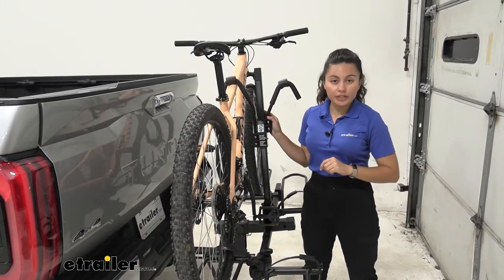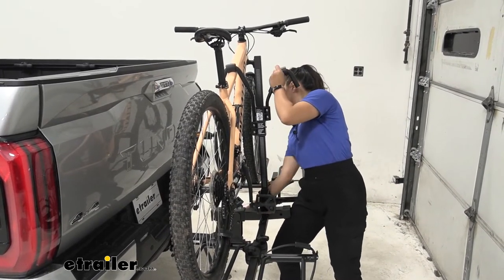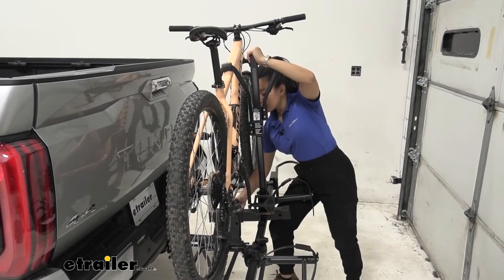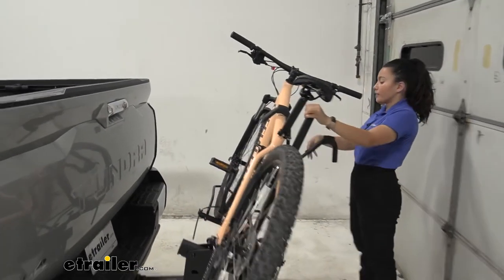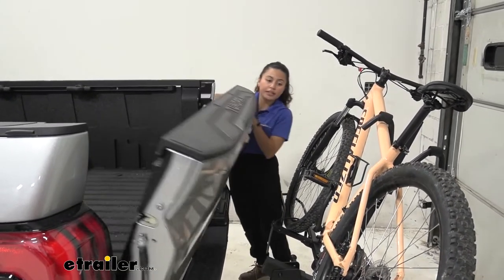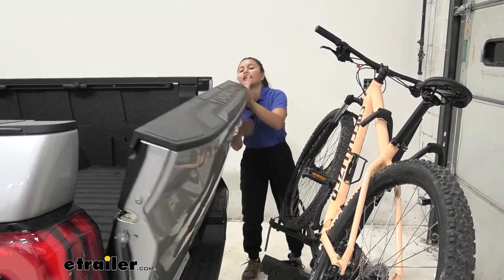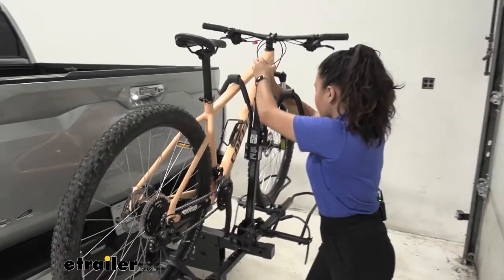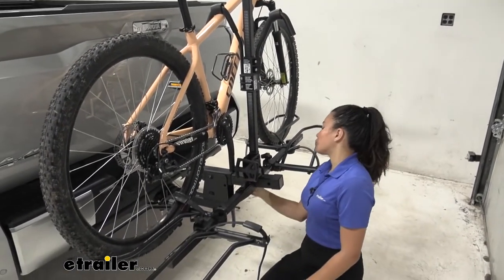The first thing we'll look at is the tilt-away feature. You move this clip so you can pull out the pin — you may have to lift up on the rack to do so. Then support the rack as you pull this knob; once that spring pin is released, the rack tilts down. It's not a deep tilt compared to some other racks, so while you can lower your tailgate and access the truck bed, it's only good enough to grab something quickly — not enough for full access. To bring it back up, lift up and that spring pin latches into place, giving you time to reinstall the pin and secure it with the clip.